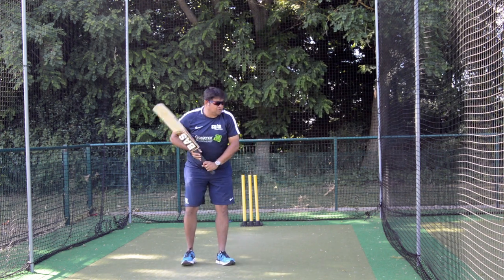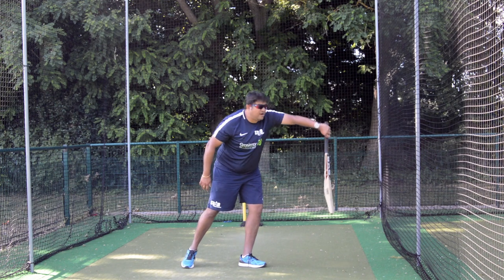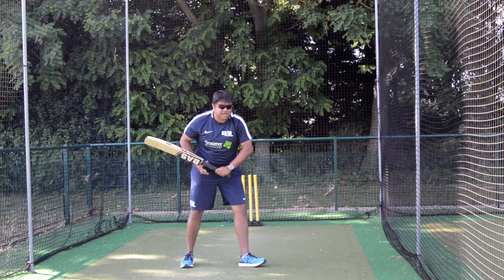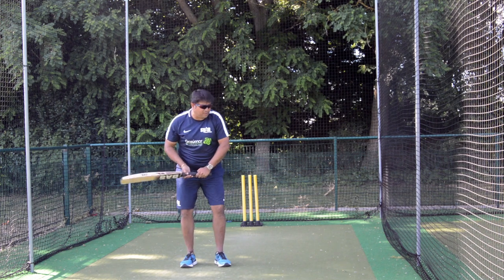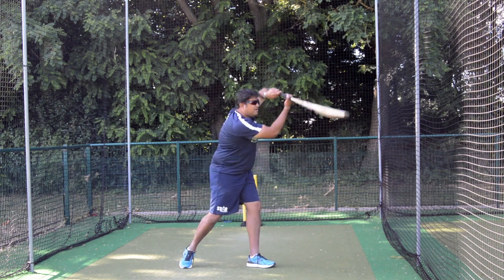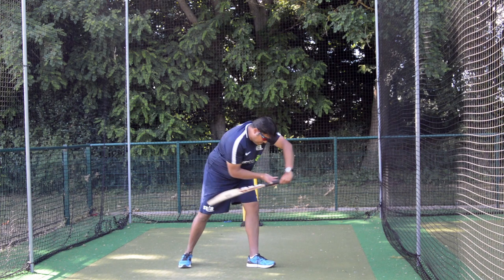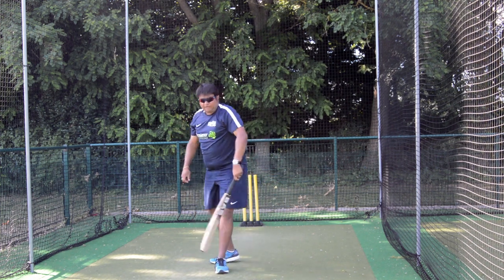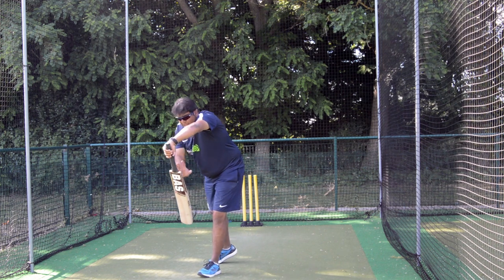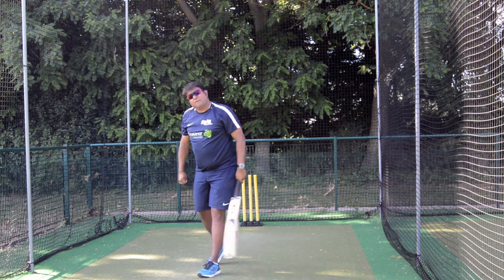Instead of going very advanced with beginner cricketers, the results are unbelievable. Straight away, boys who were playing a lot of loose, airy shots can come back and start playing correctly — all because of that one simple idea of telling them to keep the bat face down towards the ball.